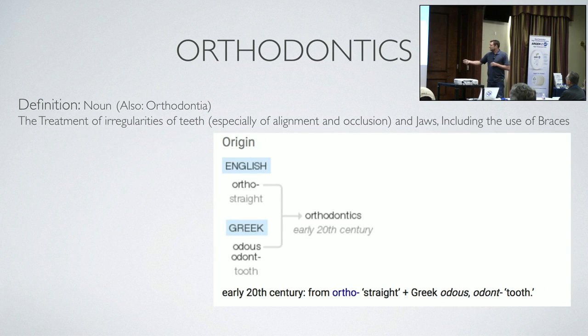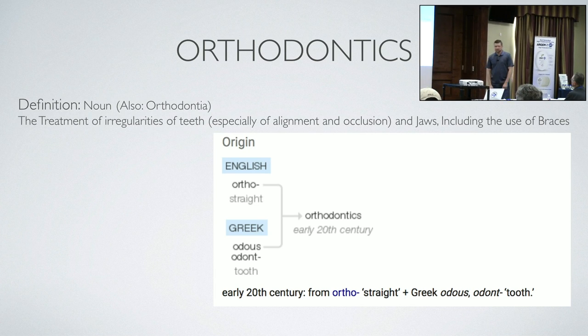The origin of the word: English 'ortho' means straight; Greek 'odont' means tooth. So, straight tooth.